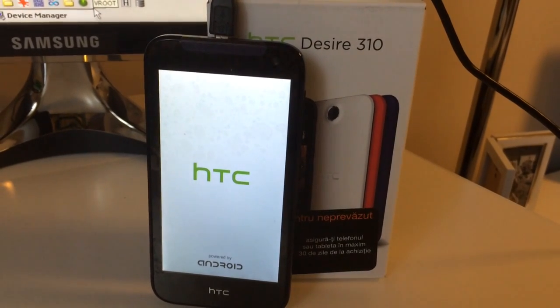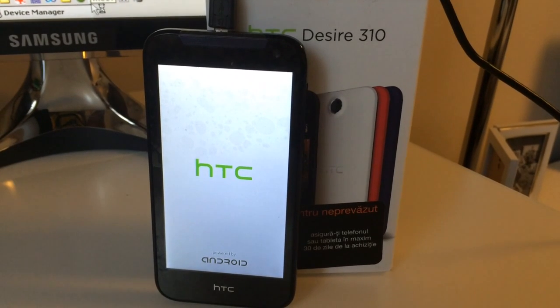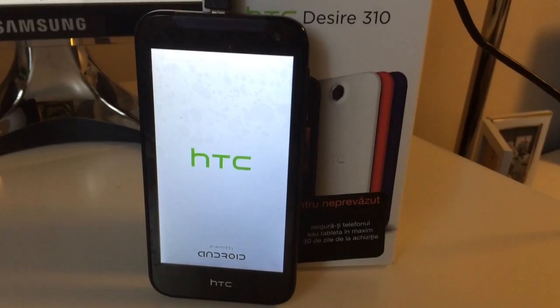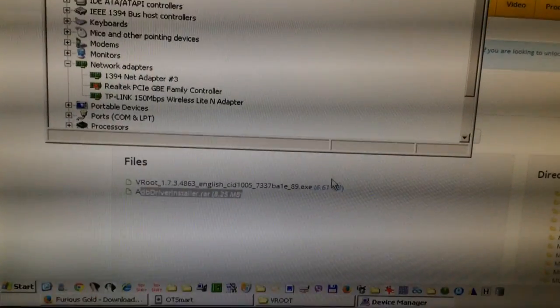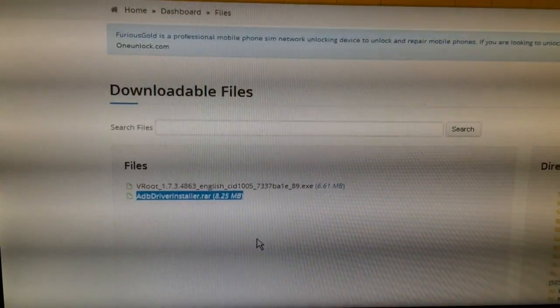Hi there. I'm going to show you in this tutorial how to unlock the Hashtag Cetizai 310. We have here one locked sample from Orange Romania. The phone is starting right now. First of all, be sure to download from the support the ADB driver installer and that you install it.